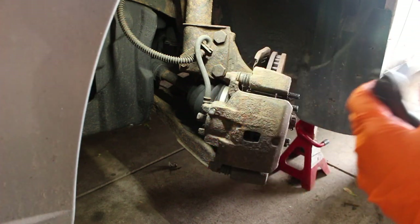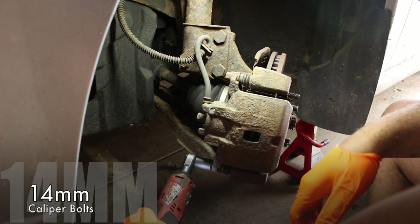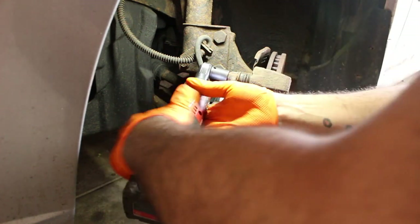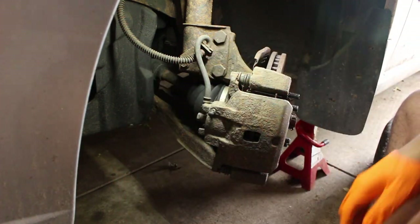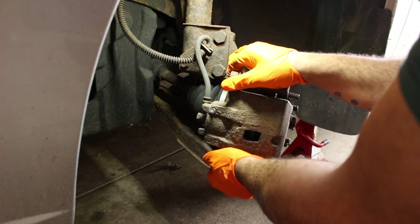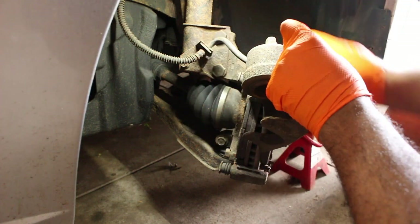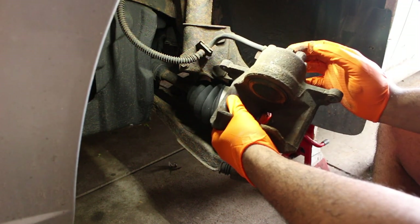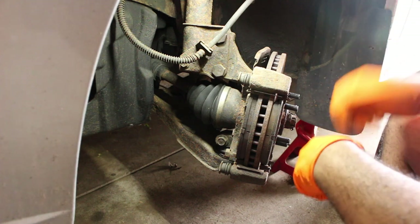First things first, we're going to go ahead and remove these guide pin bolts — they are 14mm. This brake line is in a bit of an incorrect loop, which is something I'm going to deal with. I do have new brake lines because I plan on putting Brembo calipers on front and rear.